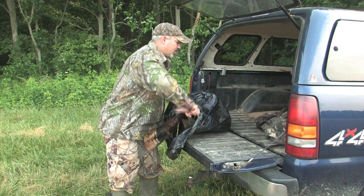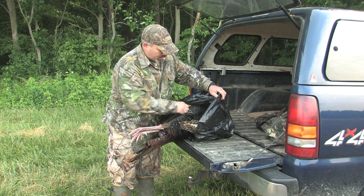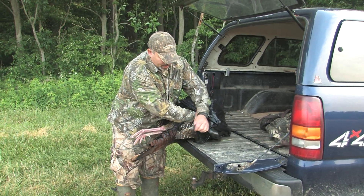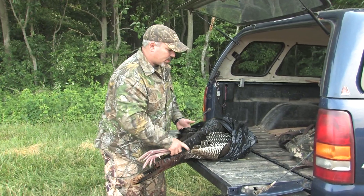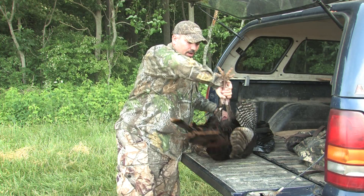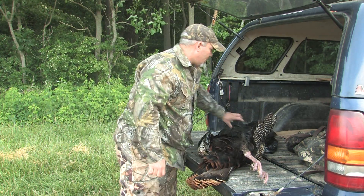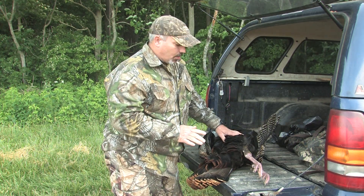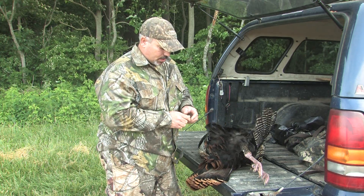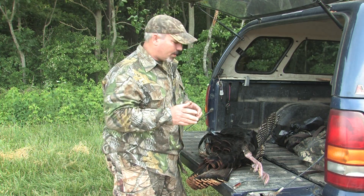I'm going to show you how to handle the tail. This is especially helpful if you're traveling out of town and have to travel a ways with it, put the bird in a cooler, or anything like that. It's almost a necessity if you're out of state or flying — if you're going to be a couple of days before you can get it to your taxidermist. The best way to do this is just to remove the tail altogether from the bird. We do this on every turkey — this isn't just for birds you're traveling with. We're going to remove the tail on every turkey.